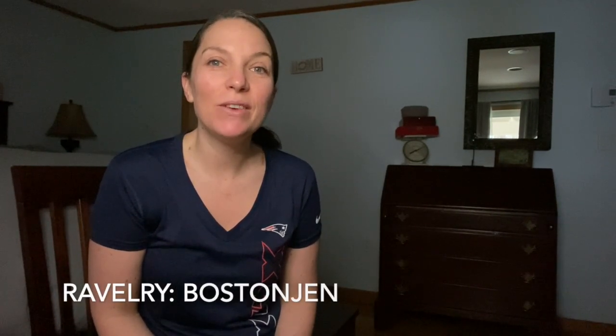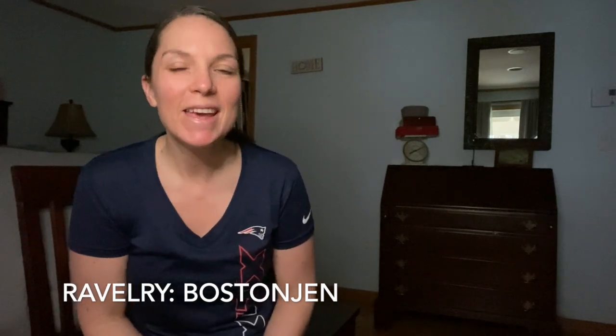Good morning and welcome to another vlog video here on the Downsolar Studio channel. My name is Jen and I'm your host. If you are a returning viewer, welcome back, and if you're new, thanks for checking this out.